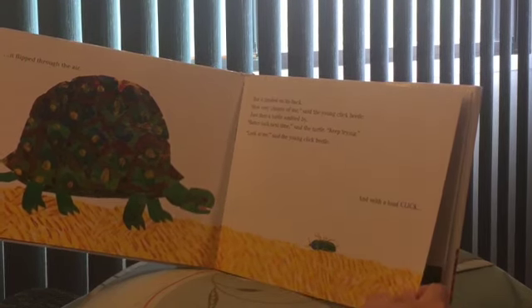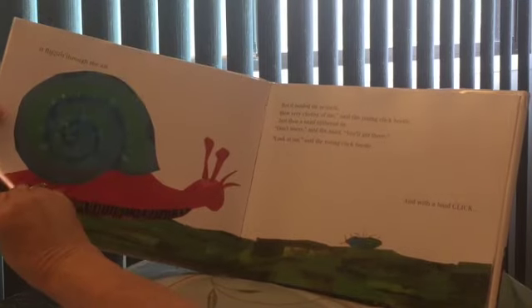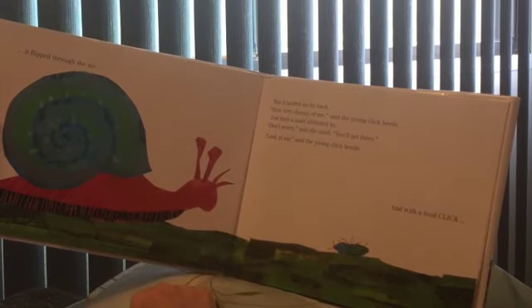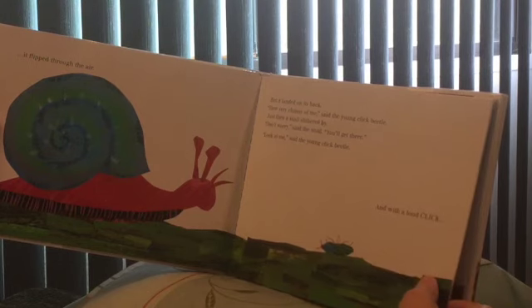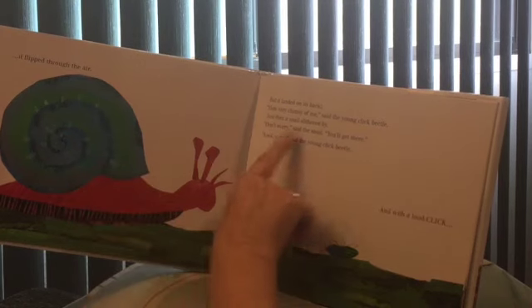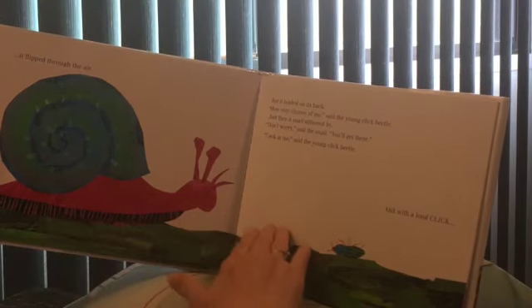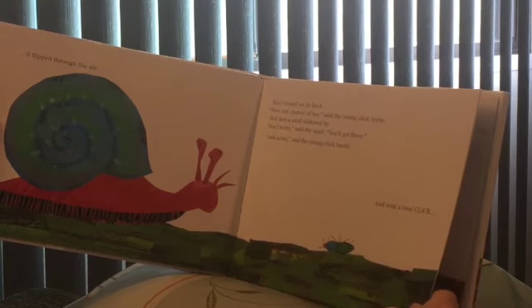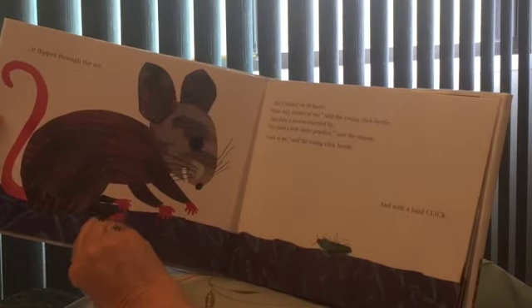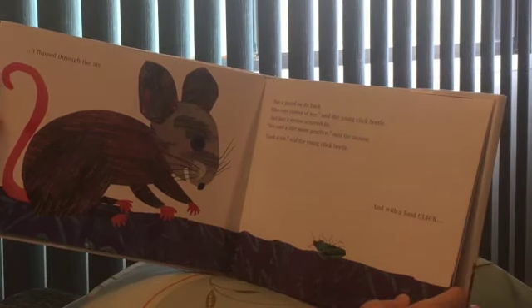'Look at me,' said the young click beetle. Just then a snail slithered by. Slithered means it doesn't really walk or crawl or run — it just kind of swishes along, slithers along. 'Don't worry,' said the snail. 'You'll get there.' 'Look at me,' said the young click beetle. And with a loud click, click, it flipped through the air. But it landed on its back. 'How very clumsy of me,' said the young click beetle.